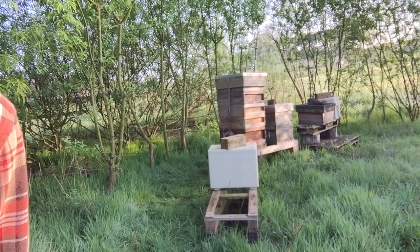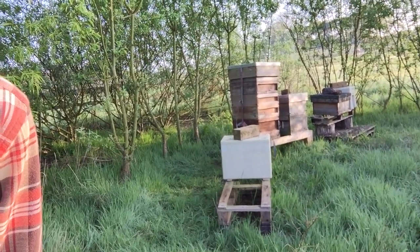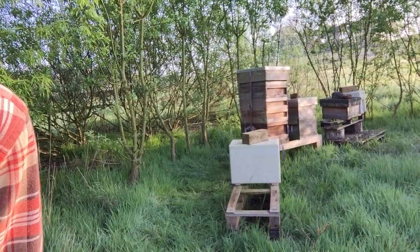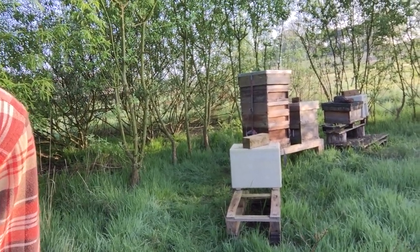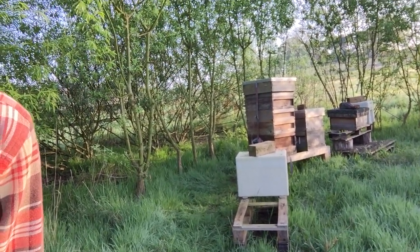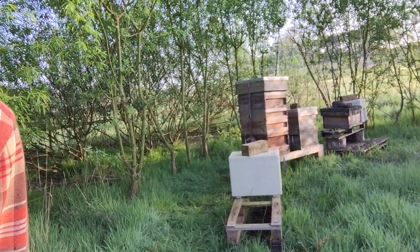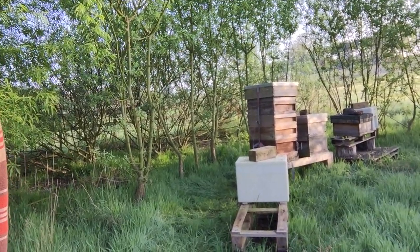Hopefully in the next week there'll be loads of drawn queen cells — emergency cells in the top one where there's no queen — and then I can put four or five frames from the top section, hopefully times two, into the small polynukes.